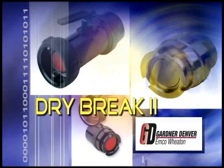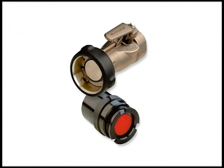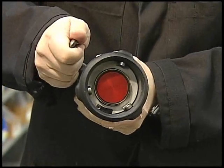Incorporating state-of-the-art Emco Wheaton Dry Break II technology, the adapter and coupler work together to ensure the least amount of loss on disconnect in the industry. It is impossible to open the coupler poppet prior to connection.